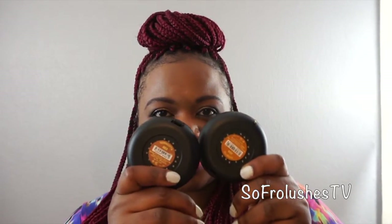So yeah, two foundations: Terracotta and Noisset. Terracotta 463 is definitely the match for me. I can wear Noisset as well, but I definitely wouldn't be able to wear Noisset in the summer.